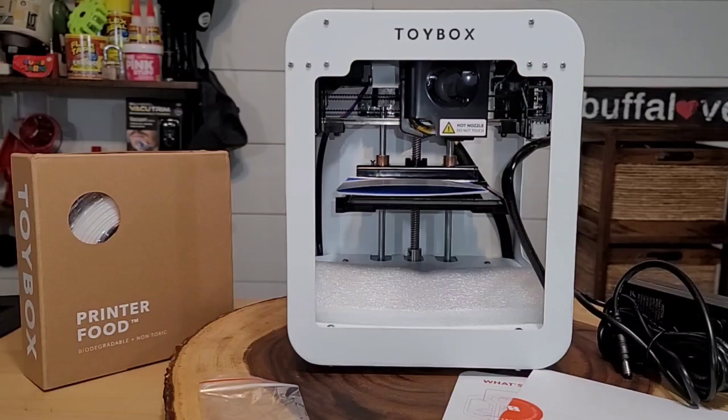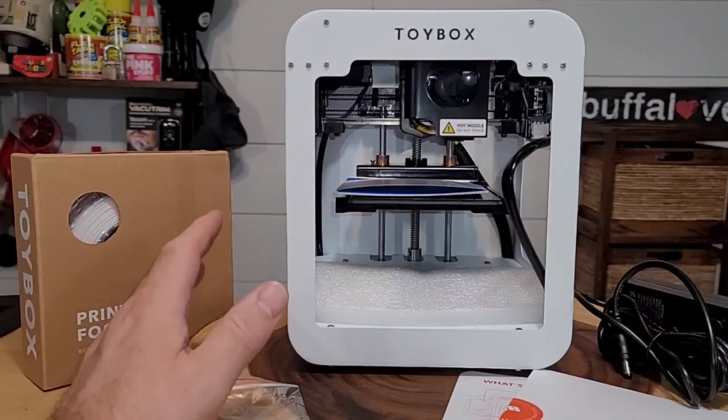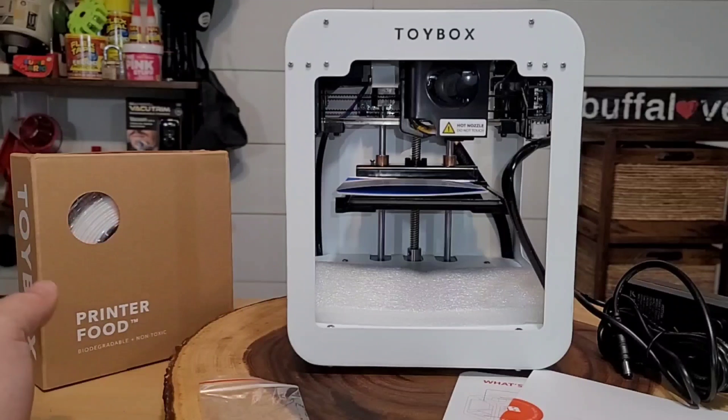In this video we are looking at the Toy Box, where kids can print their very own toys on a mini 3D printer. Enough talk — let's get right into this review. Here's our Toy Box 3D printer. This is the beginner package; it comes with the 3D printer itself and one filament, which they call 'printer food.' This retailed for right around three hundred dollars.